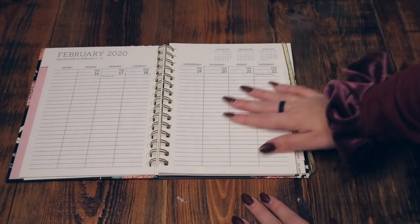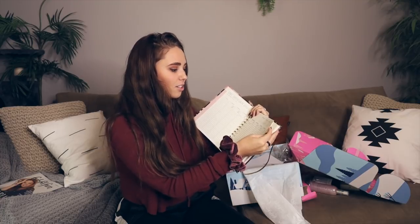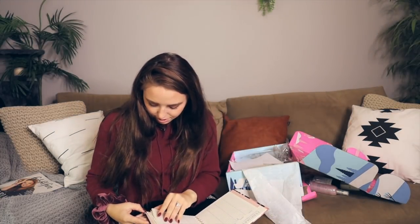I love how much space it gives you because I honestly have so much to do in a day — paint a room, go shopping, film a couple videos, edit a video, stream with Dallin — all in one day. So I definitely need all the lines it gives you. And every time there's a holiday it marks it. I love this. Another reason I like this subscription box.